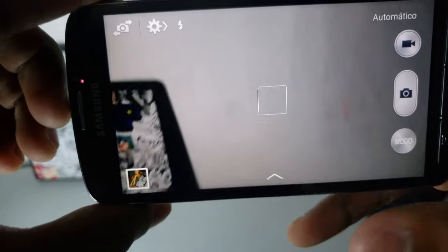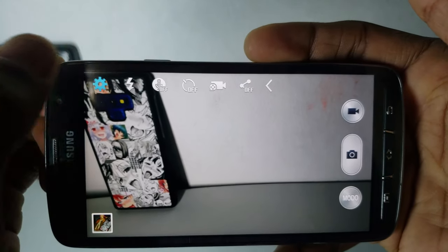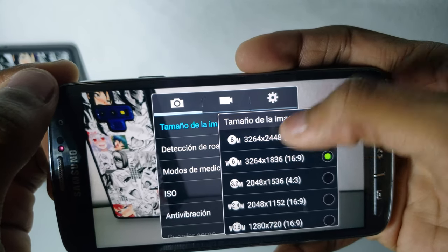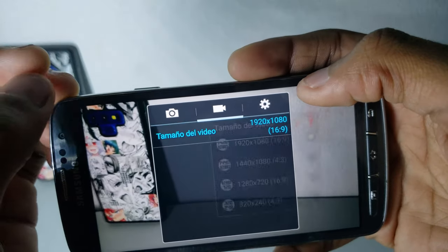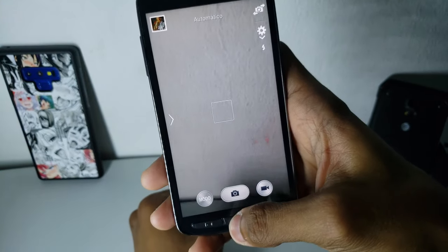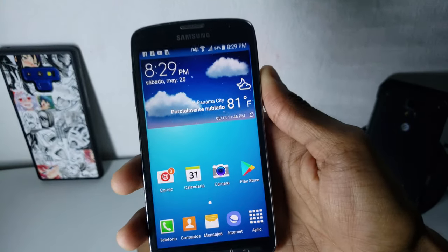Let me show you the camera app. So this is the camera app and it has this option here. As you can see, we have photos at this resolution — so this is the maximum 8 megapixels. On the video side, it records up to 1080p resolution. So it's pretty good, but it's worse than the normal Galaxy S4.